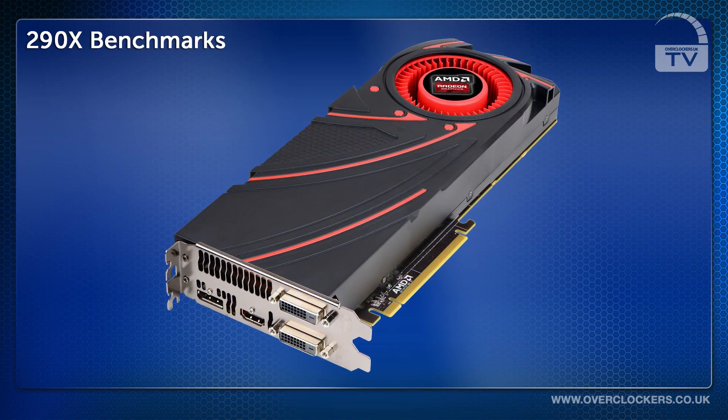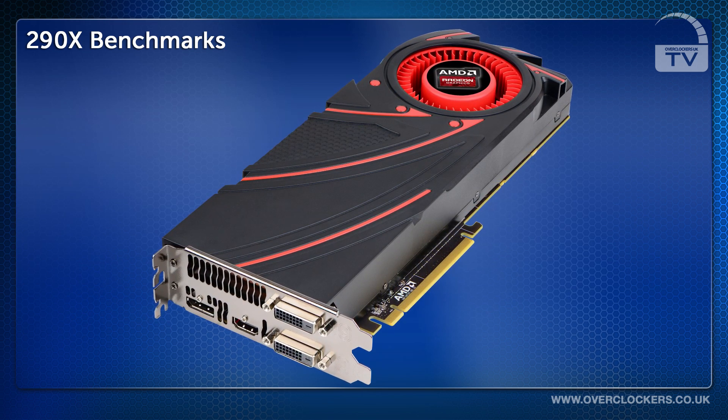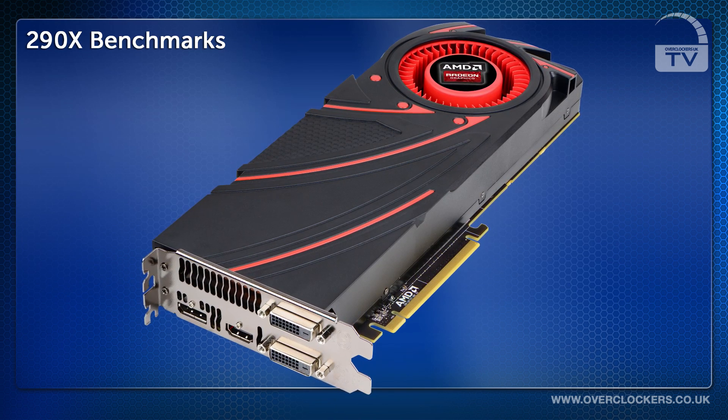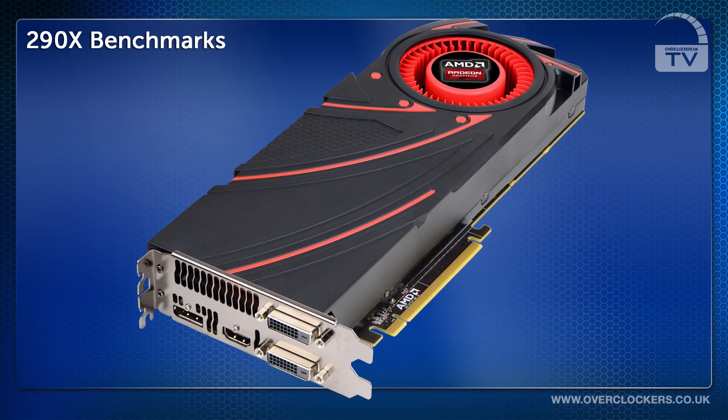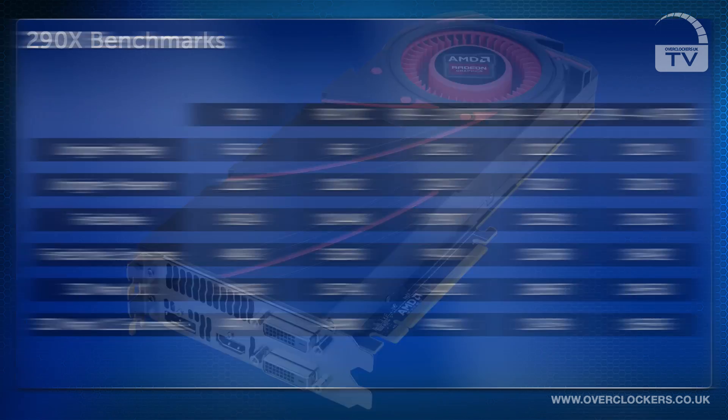We ran a series of benchmarks for the R9 290X. You can see here we ran benchmarks for the standard R9 290X card, the R9 290X when overclocked, and the standard R9 290X when used in 2-way, 3-way and 4-way Crossfire.